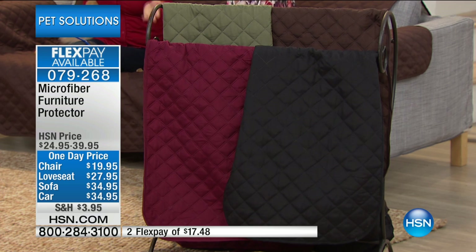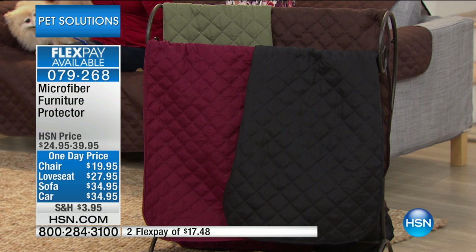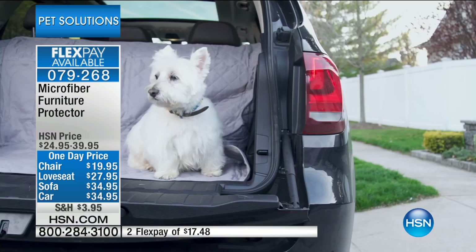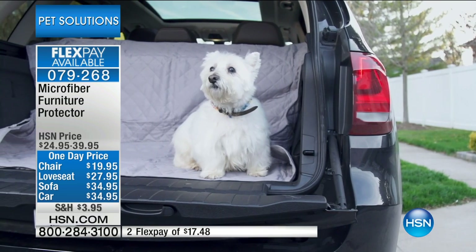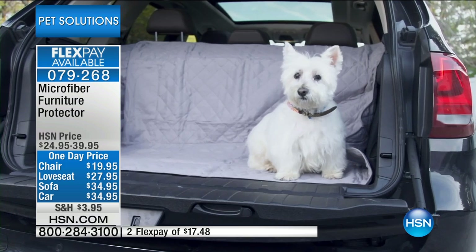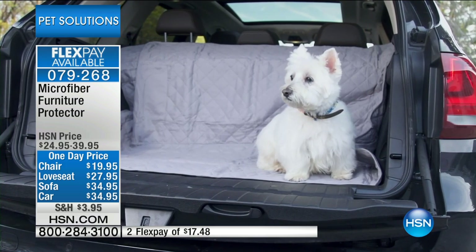And think about your car — we go through the drive-thrus, we're eating, we're on the phone, we're making a mess. That back seat where you throw the sports equipment, where you throw the kids, where you throw the pets — you're having a mess. And you're losing stuff in your seats. This actually helps that a little bit too — it doesn't get in between the cushions and everything.